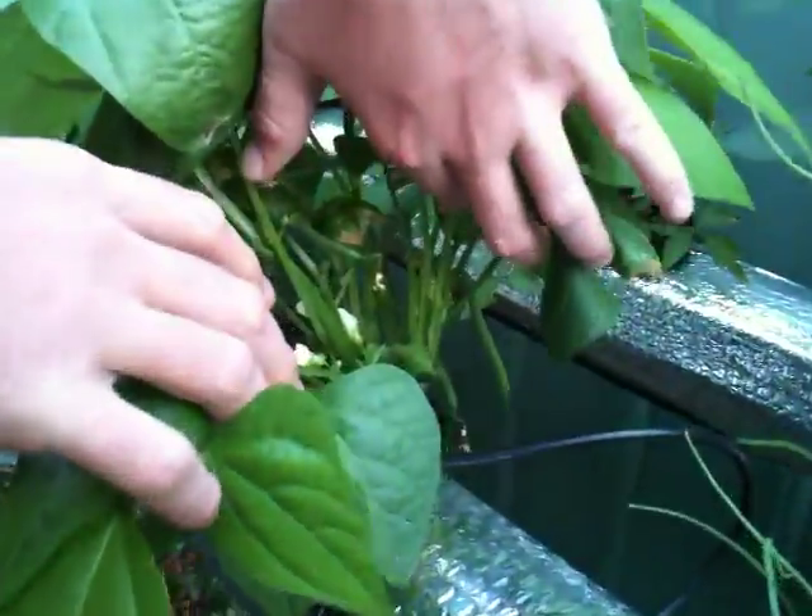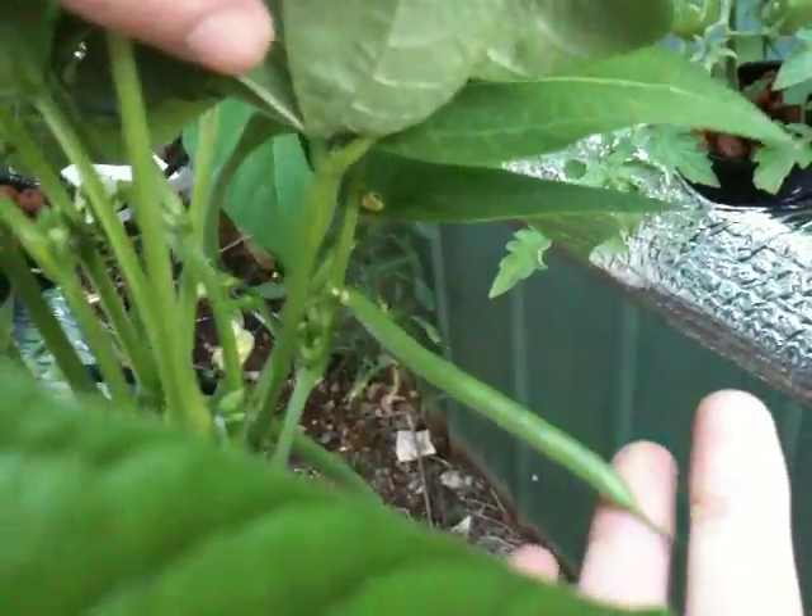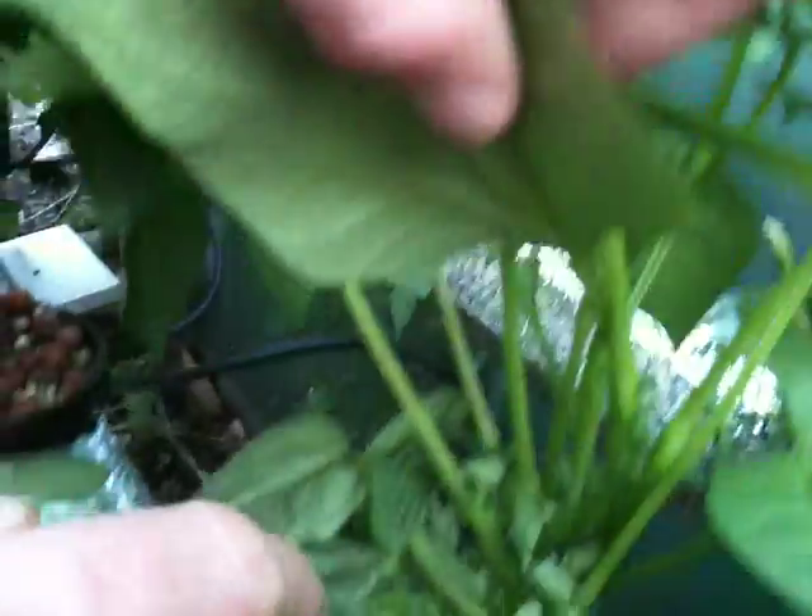A few beans in here — this is only a very young plant, but it's very healthy. There's a bean down the back there. We're hoping for many, many more. Dwarf bean plant. Another different variety of dwarf bean plant. Some heavy growth in there, no flowers as yet.